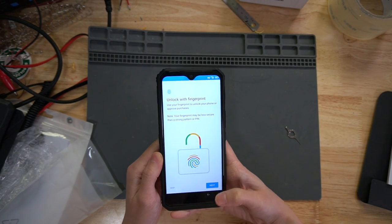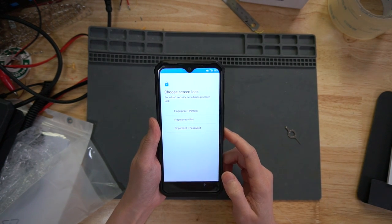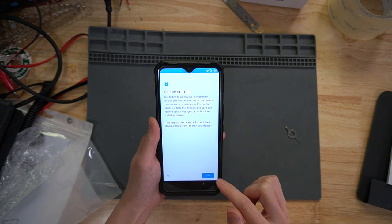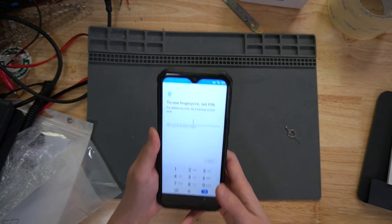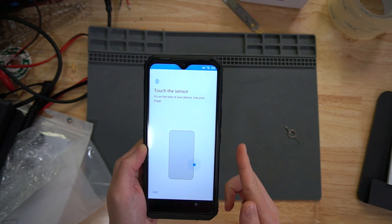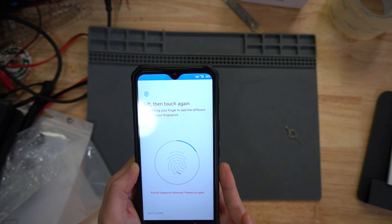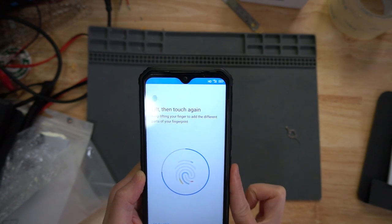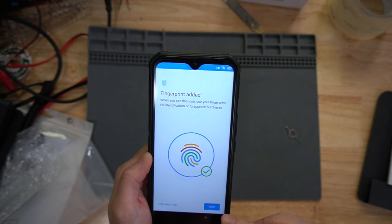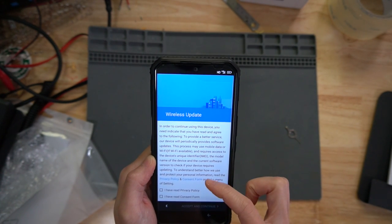Right now it says unlock with fingerprints. I'll set up my fingerprint and PIN. On the side of your phone, use your finger. Fingerprint added.